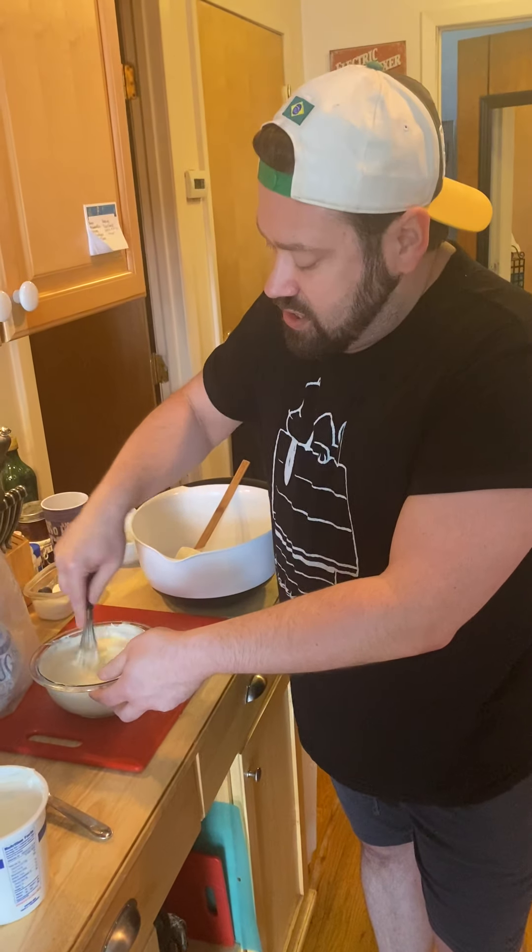Anyway, that is my potato salad. So however you're celebrating, whatever you're eating, I hope you have a wonderful holiday, everybody. Stay safe.